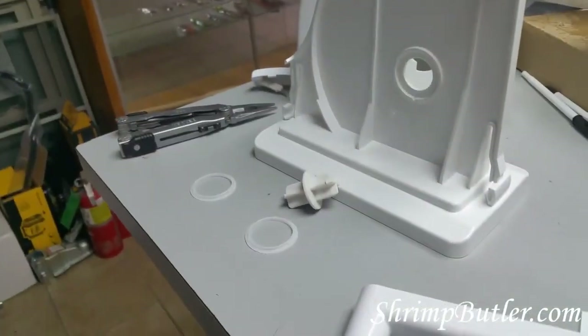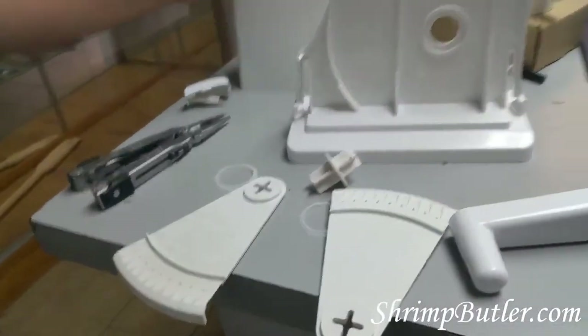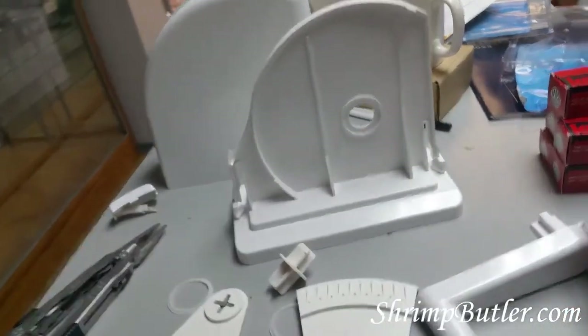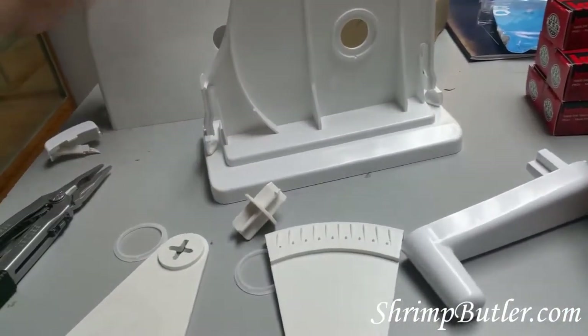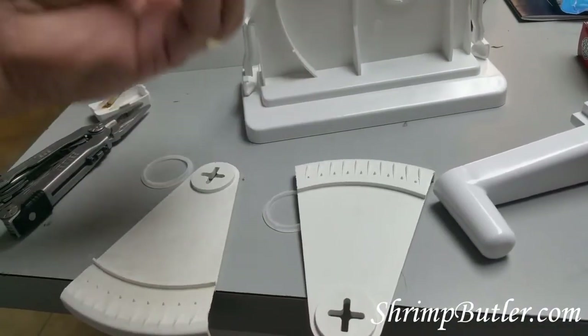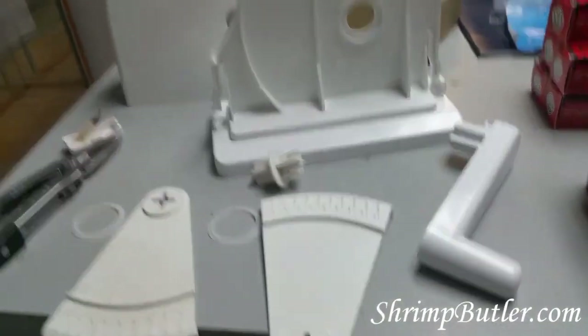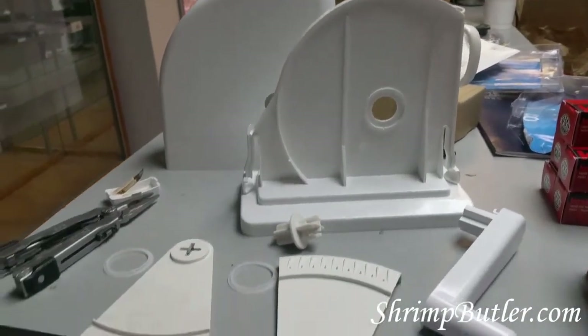So now I have the shrimp butler broken down fully into all of its parts: base, housing, blade, arms, axle, bearings, and handle. Let's put it back together.